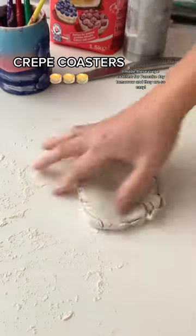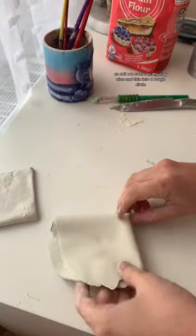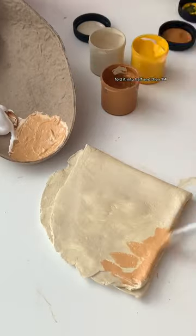I made these crepe coasters for Pancake Day tomorrow and they are so easy, so I'm going to show you how I made them. Roll out some air dry clay nice and thin into a rough circle — don't worry about it being perfect, it'll look more realistic like this. Fold it into half and then a quarter.